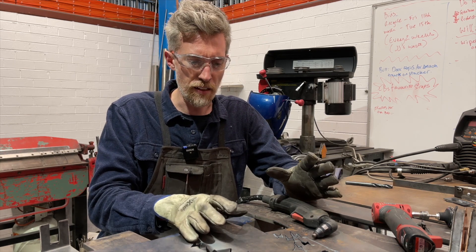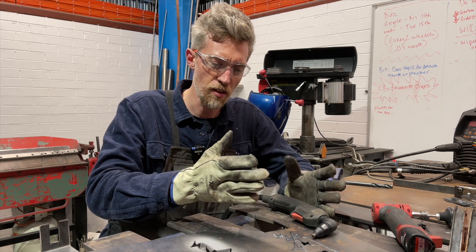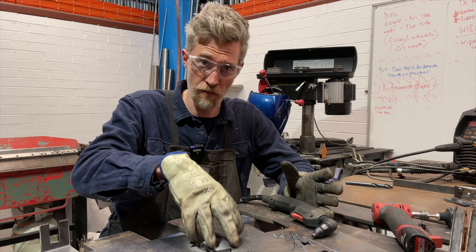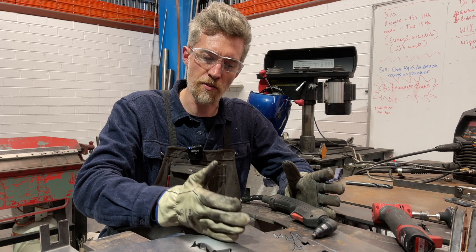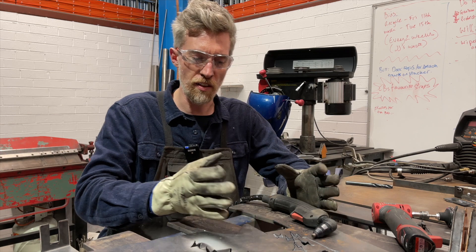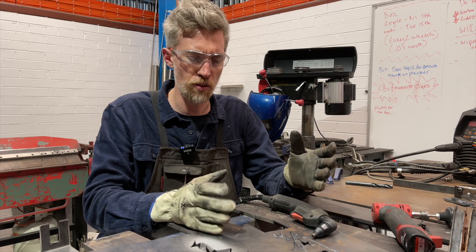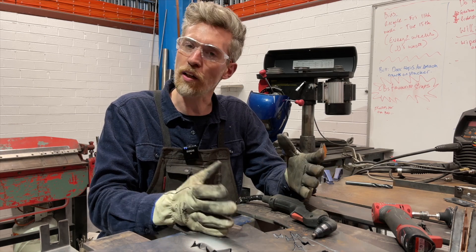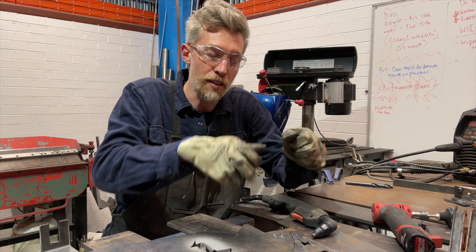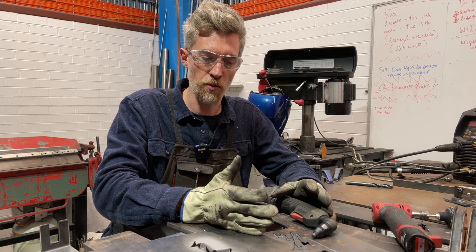Luckily everyone was wearing safety gear and it was all fine, but it made us really realize that we had designed this system with all these levels of safety and redundancy when it was complete and in the vehicle — but not during the assembly process. There are a lot of ways, plugging all this stuff together, lots of wires and cables, where it's easy to end up in a situation where the last step involves something quite dangerous.